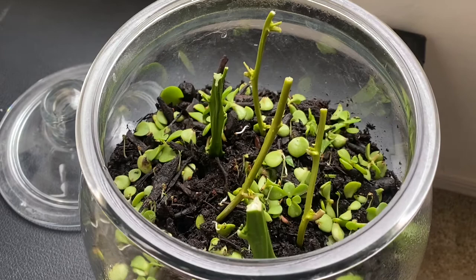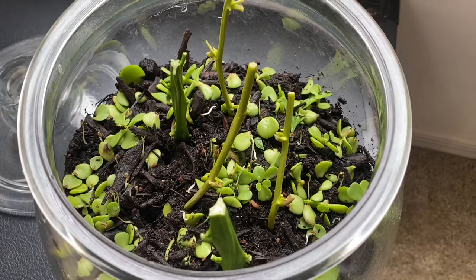As long as you have an environment that's high in humidity, has sunlight, and you have some way to get rid of mold because of the high moisture, you're going to be able to propagate pretty much anything.